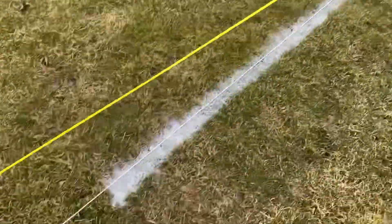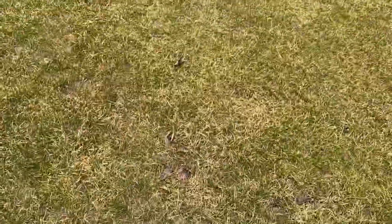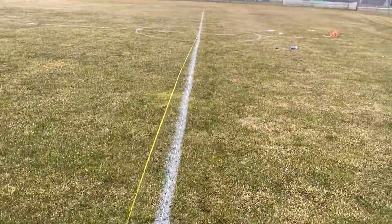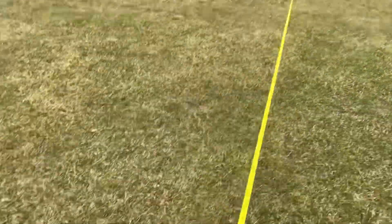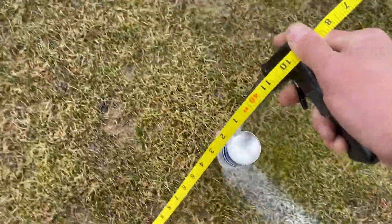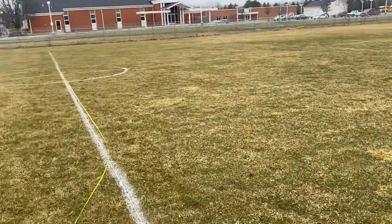We're back to our 47 foot 9. We got our tape at 47 foot 9 — we're going to do the big arc, keeping the tape tight, still at the center of the goal. We'll meet up at our line. Now we have the big arc.